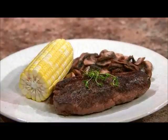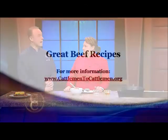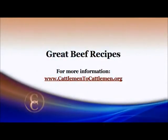When we're done, this is the finished product. Simple — we just threw an ear of corn on that, but you can pick whatever your favorite vegetable is to have a great quick weeknight meal. Looks absolutely delicious. Thank you so much for bringing us another great recipe. If you'd like more details on this recipe or any others, just go to our website at cattlemen2cattlemen.org.